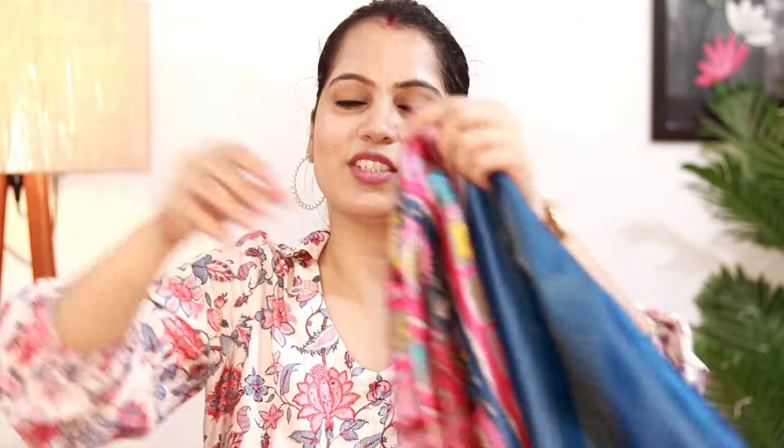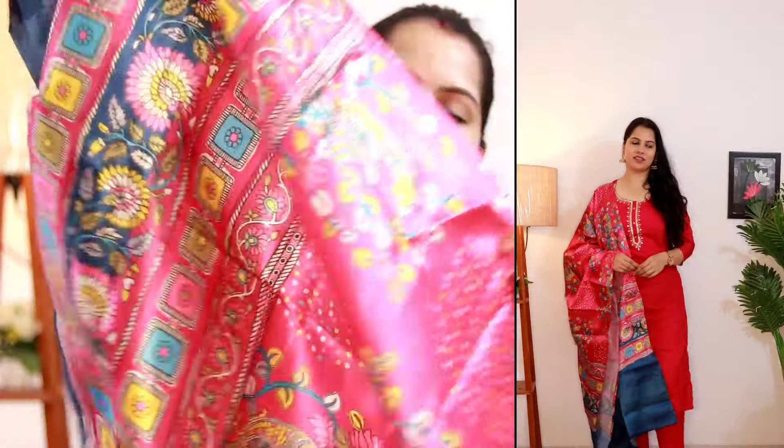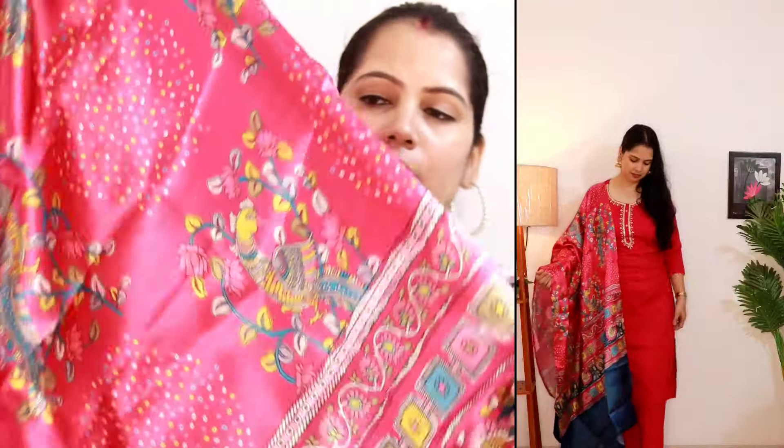Here you will see the print of the dupatta, which is very beautiful. This is the material — I think it is viscose, which includes the top and the pant. Just look at this dupatta; it is very beautiful and has a good length.